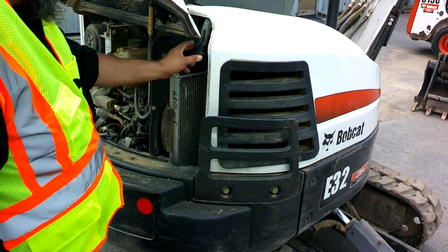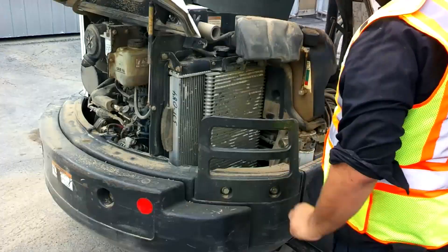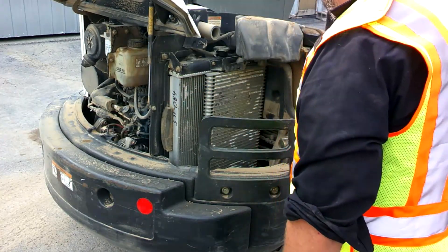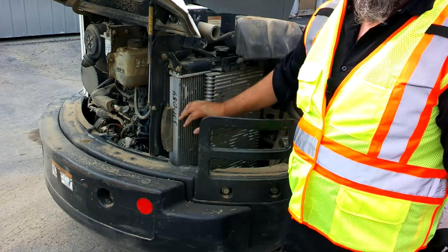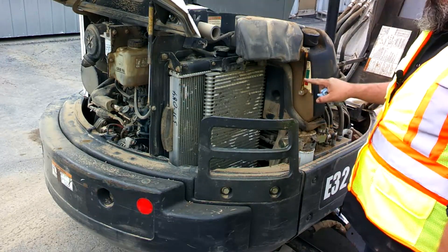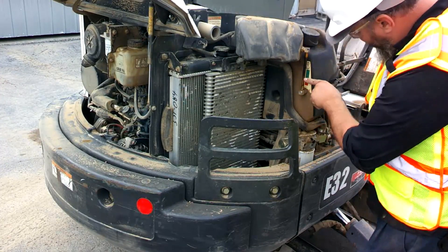Now we're going to pop open this side cupboard. From here we can see our radiator a little better and check our hydraulic fluid. We'll use a little bungee cord to get that out of the way, then this raises right up and locks open. You can see the radiator and cooler pretty well — just check for general debris like plastic bags, especially if you're working on a site with a lot of garbage blowing around. The hydraulic fluid is in the green range. We have a little sight glass — it's half stained but we can still see our level.